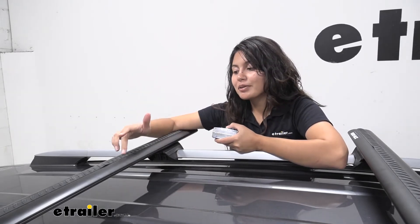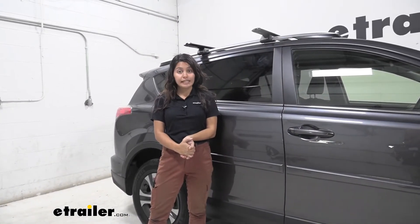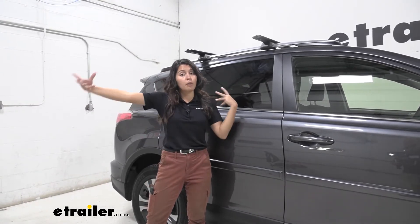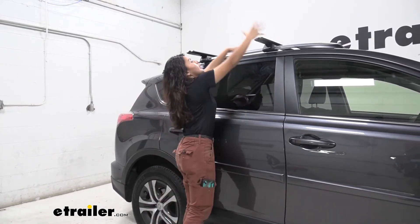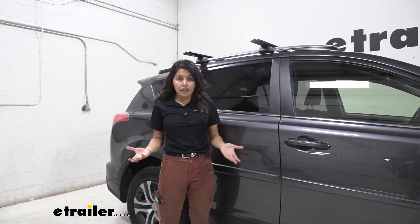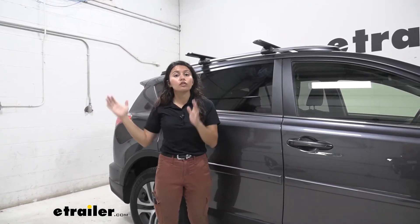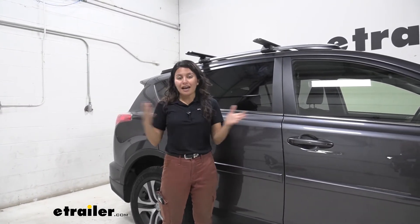I always recommend using T-Track mounted accessories so you don't have to worry about clearance at all. My personal thoughts on this roof rack system: it's especially helpful if you're carrying kayaks with load-assist kayak carriers, if you like extra bar space for larger cargo, or if you prefer that overhang because it's more accessible. Now if you don't need that extra overhang and want something more low profile, we also have a kit from Rhino Rack with 49-inch long crossbars. It works the exact same way and is also a great system — you just have different bar lengths.